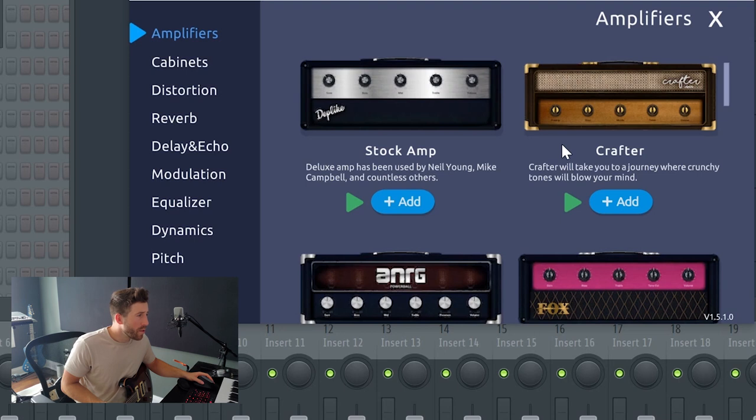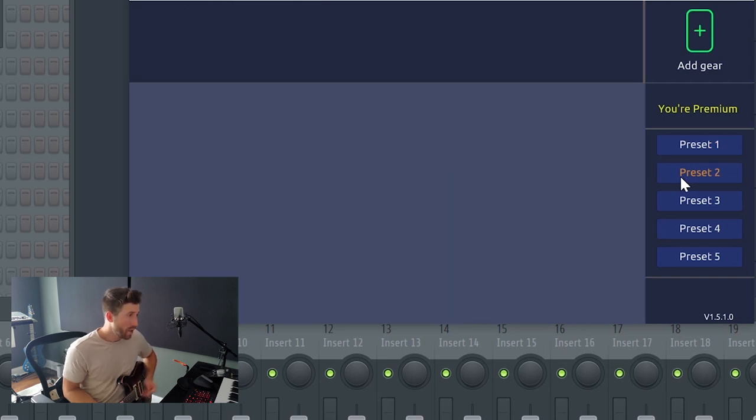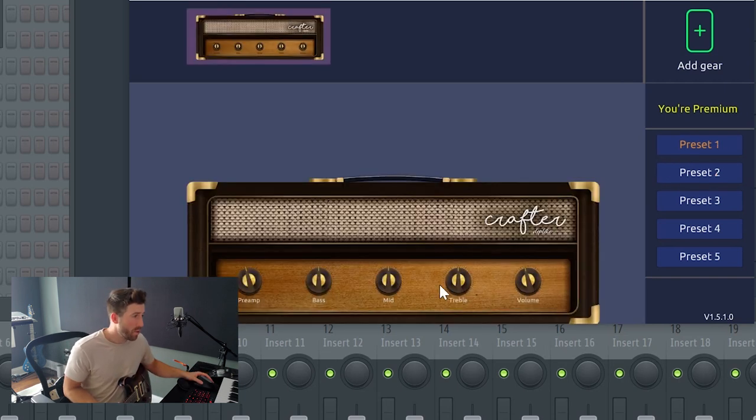Starting off, you've got a bunch of different amps that are all modeled after real professional amps, which will subtly impact your tone. I'm going to start with Crafter — it takes you on a journey where crunchy tones will blow your mind. You can already hear how it's subtly different than before. I'm going for something warmer and smoother, so I'll up my mids for that mid-range warmness and drop my treble slightly so it's not as harsh and punchy.